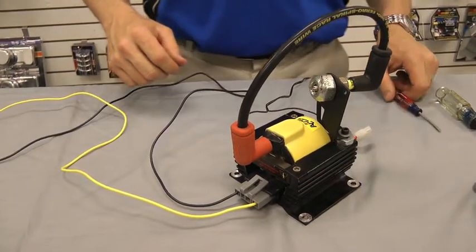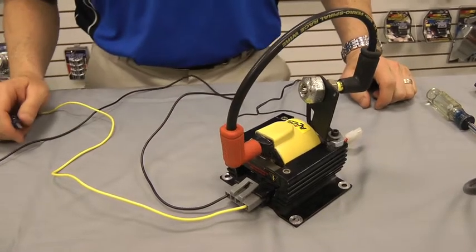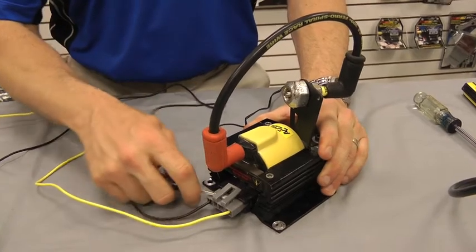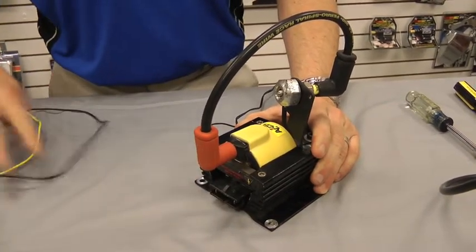In order to perform the test properly, the first thing you're going to want to do is disconnect the prong plugged here. We're just going to take this off carefully and set it aside.